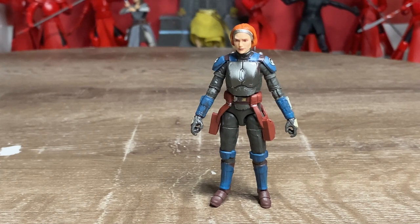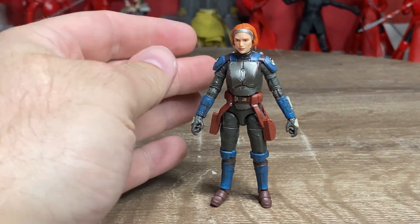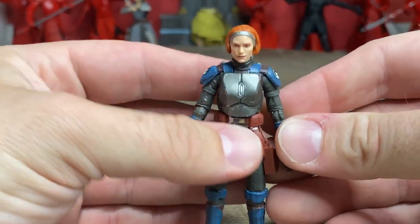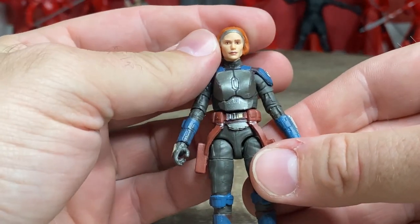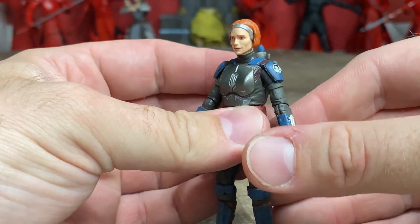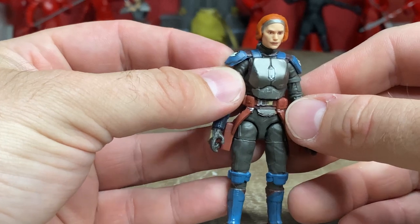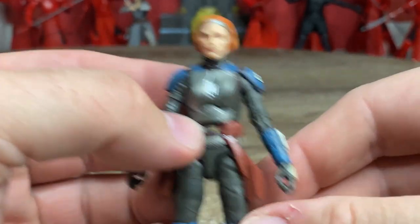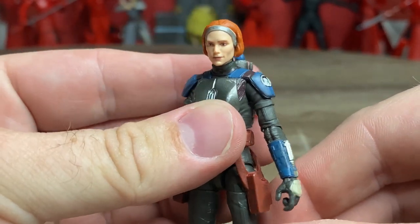Here is Bo-Katan out of the packaging. She's fantastic - this is a really, really nice figure. I think it's an absolute no-brainer that we're probably going to get Koska Reeves in Vintage Collection scale too; it just makes sense, the way they basically gave her a repaint and did it for the Black Series. This one is almost a little bit better than the Black Series one in my opinion. As much as I love those Black Series figures, this one is really nicely done, and it's hard to go past the 3.75 original scale.